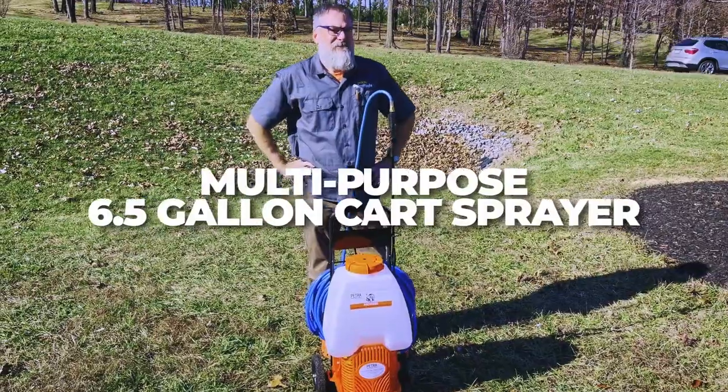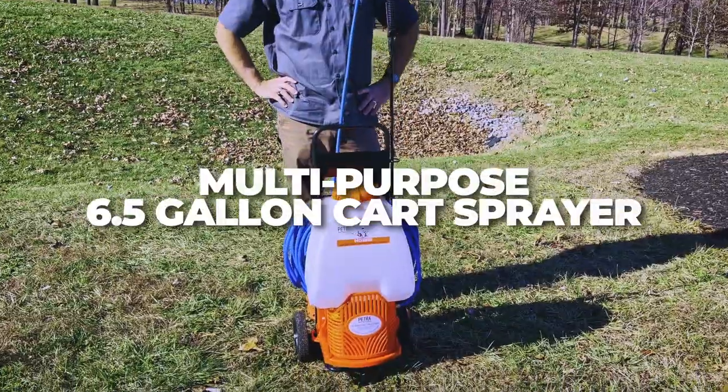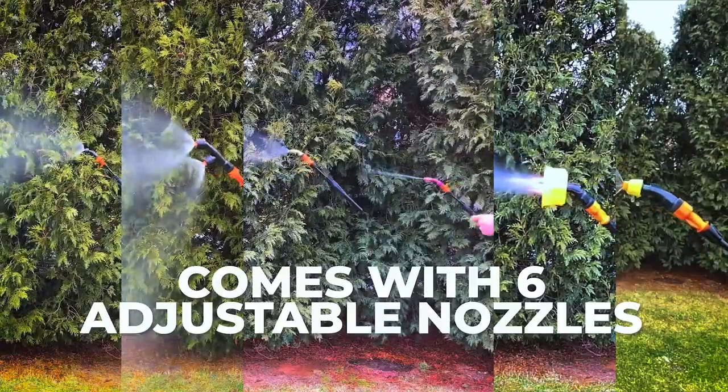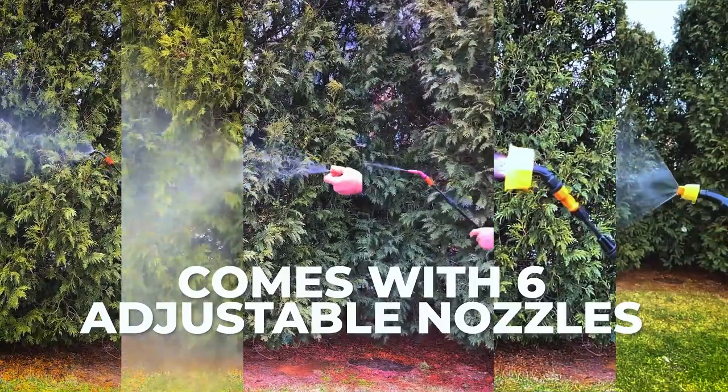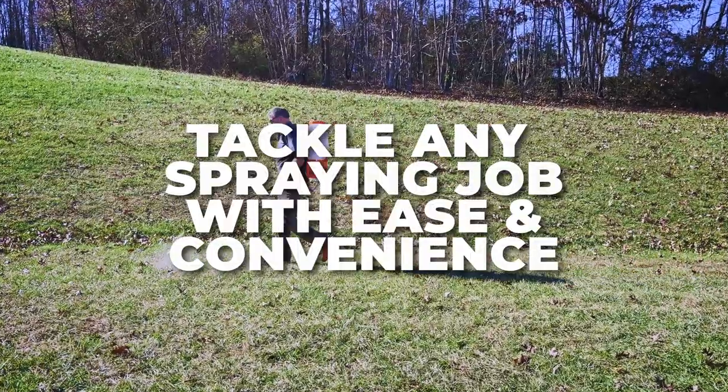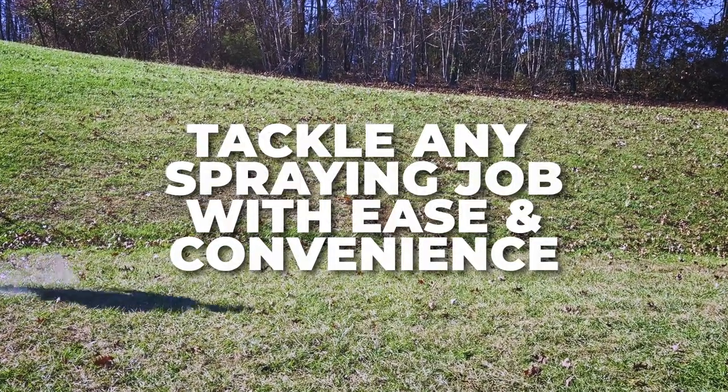This multi-purpose six and a half gallon cart sprayer comes with six different nozzles, allowing for a wide variety of spray patterns, so you can spray pest control, weed killers, fertilizers, and more. You'll be able to handle any spray job with ease and convenience.